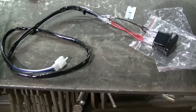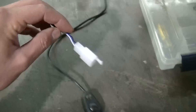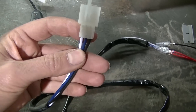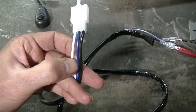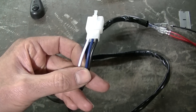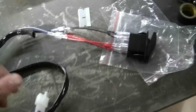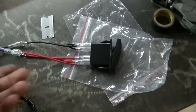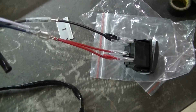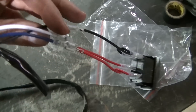Let me show you what I'm going to do with the switch. Most of these lights come with a switch like this — it's got a plug-in and three wires. The black is ground, the blue is the power going to activate the relay to send power to the light, and the white is constant power. I've got a different aftermarket switch that I want to run — you can get these online, on Amazon or eBay.